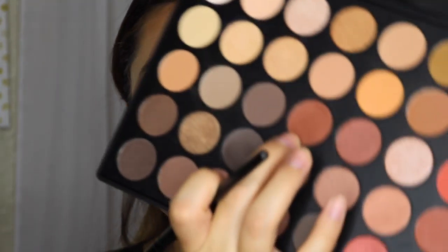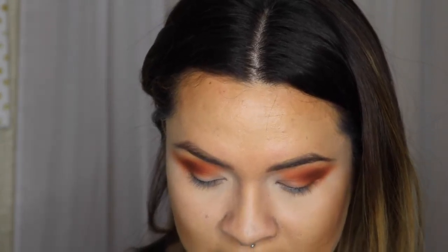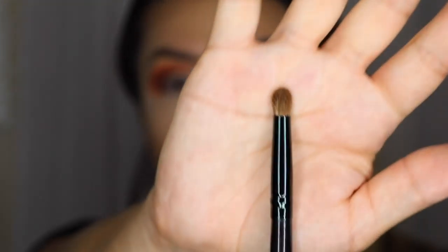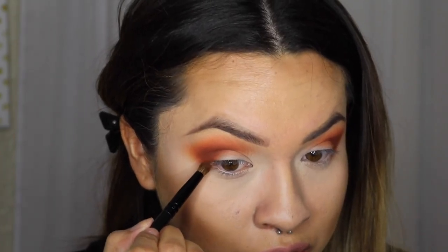Okay, so now we're going to take the same color we just used, which again is the center red-brown shade. And I'm going to take a pencil brush — the one I'm using is by Coastal Scents, there's no number on it, but this is what it looks like. So I'm going to pick this up and I'm just going to go and blend this under my eyes.